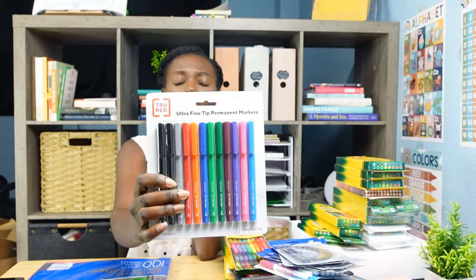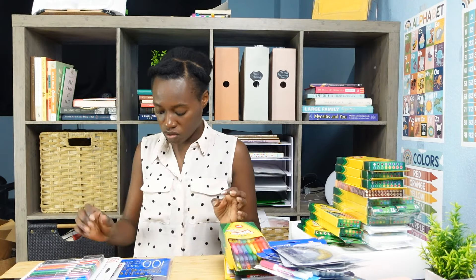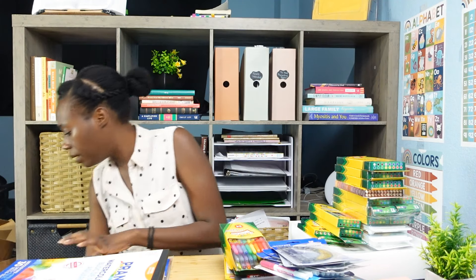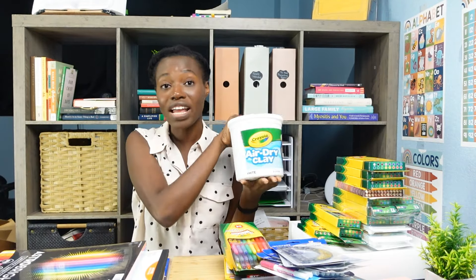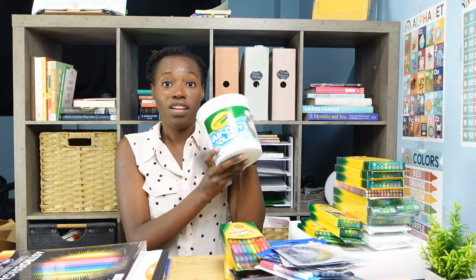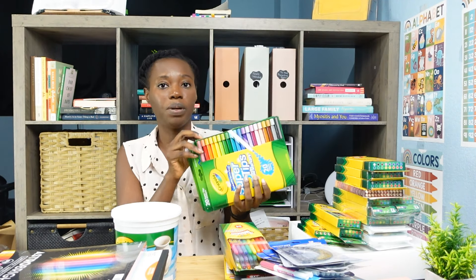My daughter's art curriculum required some ultra-fine-tipped permanent markers — honestly I might use these because they're so cute — and I got two packs. I love fine tip things. I also grabbed some construction paper, some watercolor pads — both Artistic Pursuits and Master Books required those — some cardstock paper, and some air dry clay in tubs. I still need to get another tub because one curriculum required white and gray and I didn't grab the gray.